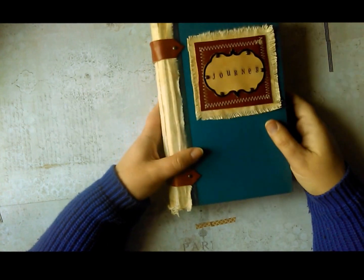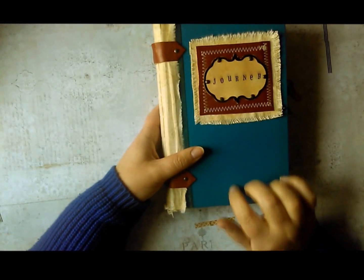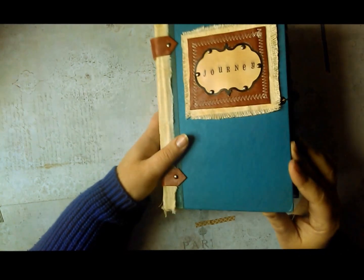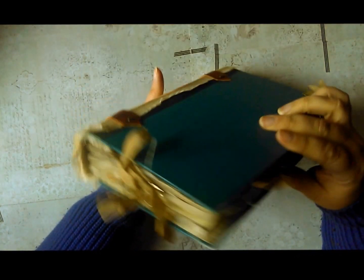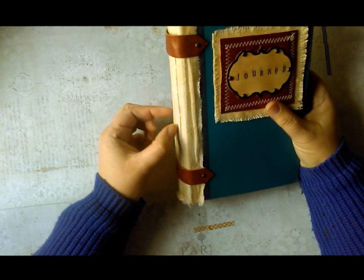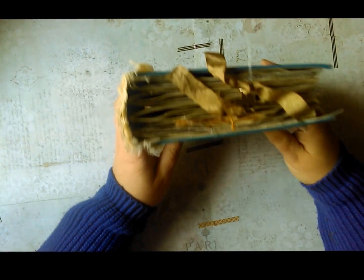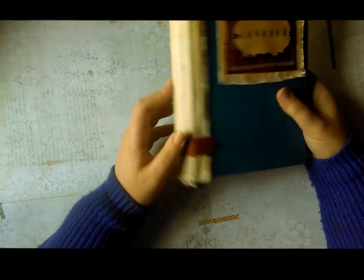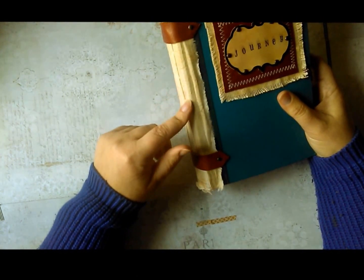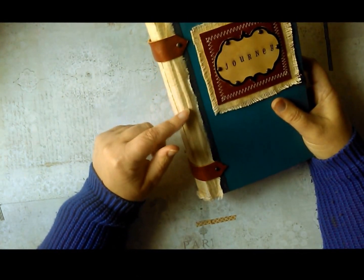Anyways, this is another journal that I've made out of an old book cover. I took the cover off, took all the pages out and refilled it. This one had a one inch spine — it was quite narrow — and I knew this book was going to be thicker. I wanted it to be thicker, so I rebuilt the spine and covered it with some aged, coffee-dyed and inked muslin.